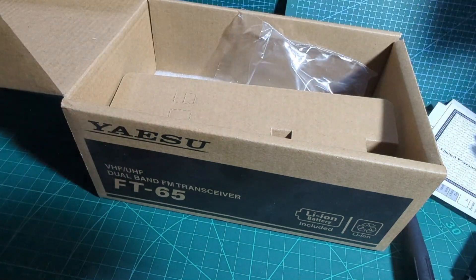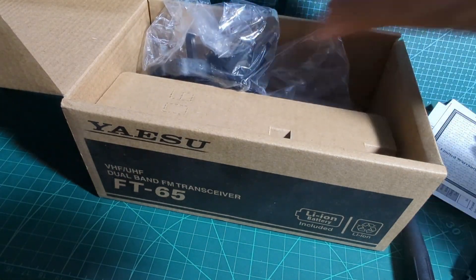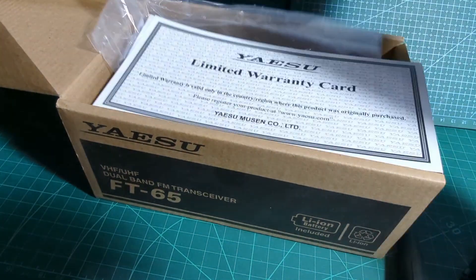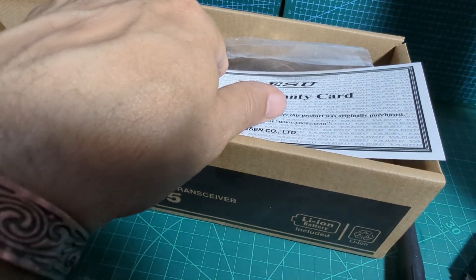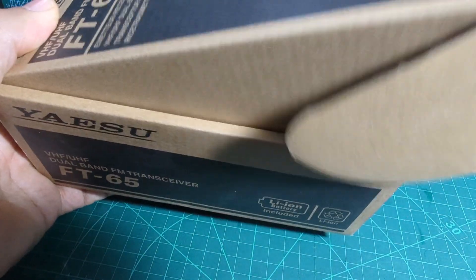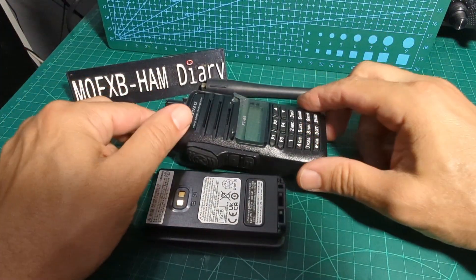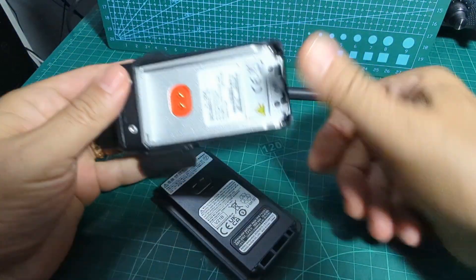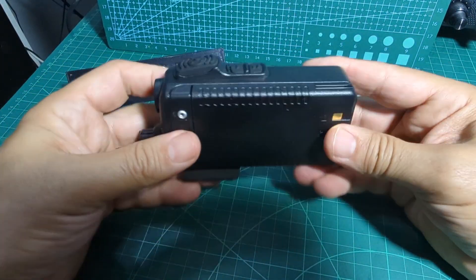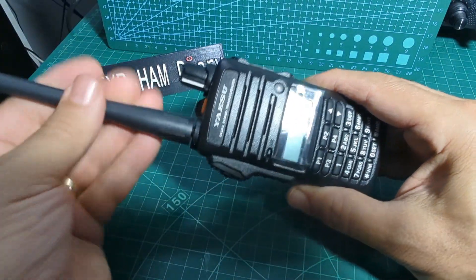We'll leave the charger out because we need to charge this up — it's an older radio so it's not going to have USB-C charging. We'll leave out the bits that we need and put everything else away. Now let's put the radio together. Let's put the battery on — looks like it goes that way around and just clips in. Nice and easy. Nice chunky antenna.